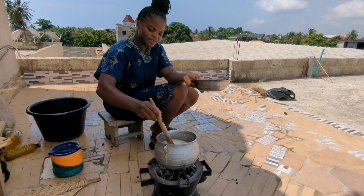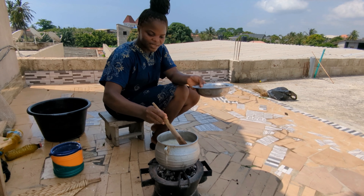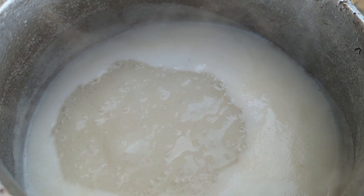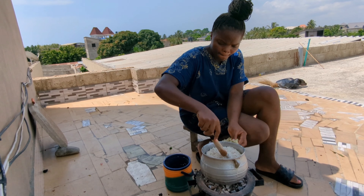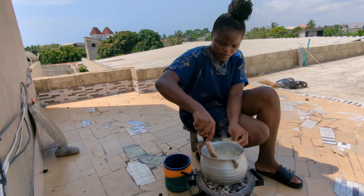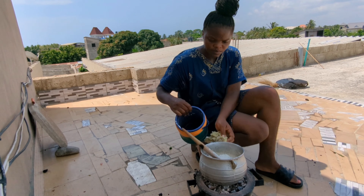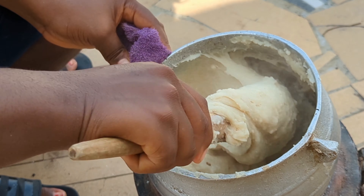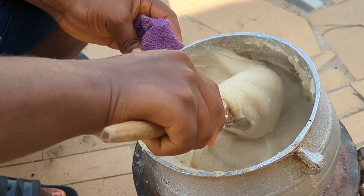Immediately you have to stir because the water is very hot. If you don't, it's going to create a lot of lumps. Now that our paste is boiling, I think it's time to add in the cornflour and make our akume. Our akume is ready and we are going to scoop it out.